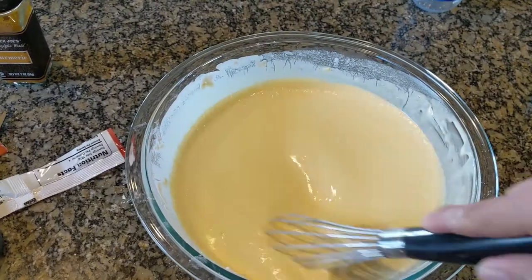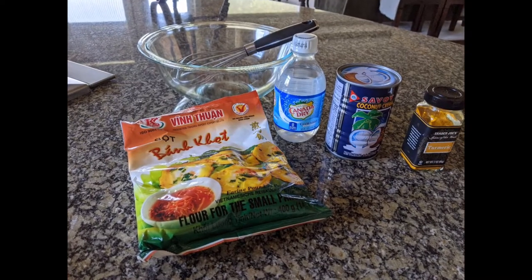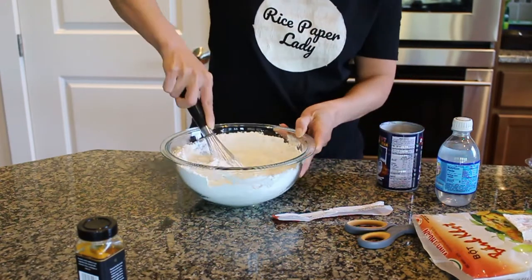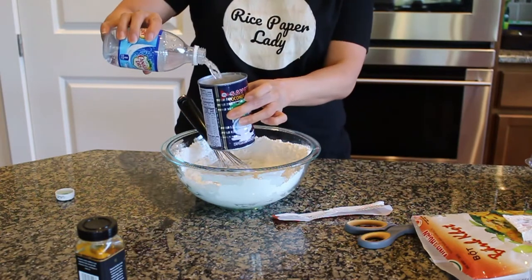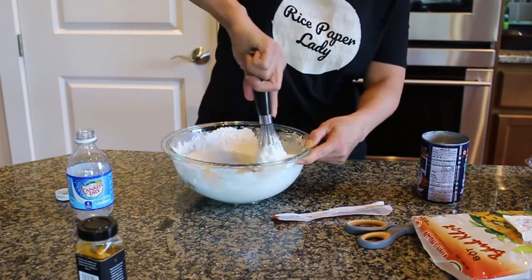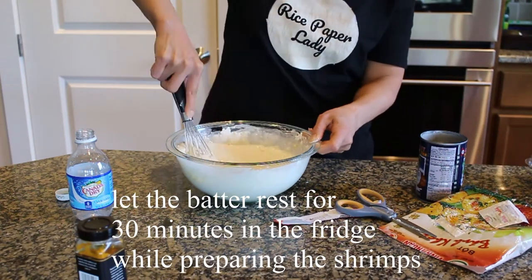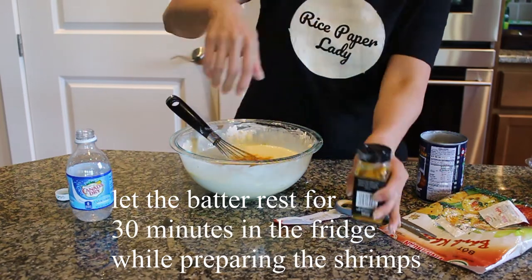To begin let's go ahead and make the batter for the pancakes. I am using the store-bought flour mix. If you don't have that you can certainly mix it your own — it's a combination of rice flour and starch flour. The other ingredients I'm using are one can of coconut cream, and instead of water I'm using club soda, and I'm adding extra turmeric powder in addition to what's already in the package. So those are the ingredients you will need to make the batter.